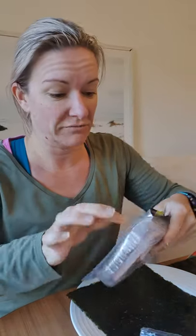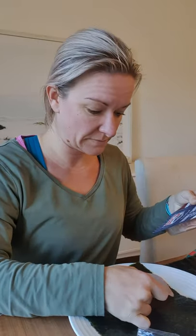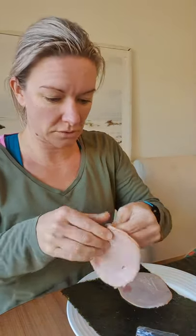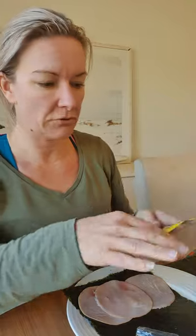I usually like ham off the bone but I just grabbed this this morning — I didn't have time, I raced into the supermarket. My husband just made ham and cheese toasted sandwiches with some salad for the kids. I don't know how many grams — I just need a bit of protein today — so I'll put three pieces on each one.